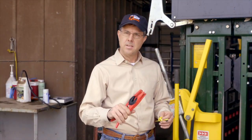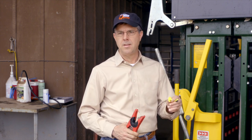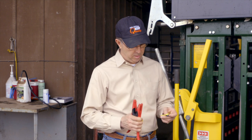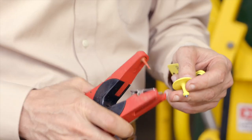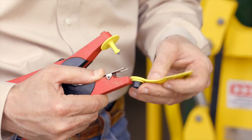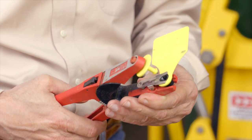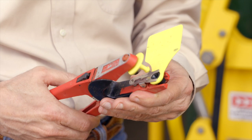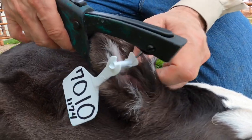Here we've got a tagger and two components to the tag. One we consider to be the male portion of the tag, and the other — the visual identification tag itself — of course has a female receptacle. When you're tagging, we're going to slide the male portion of the tag over the pin, place the female portion in the tagger behind the clip, and then just bring the two components together right before you place the tag in the animal's ear to make sure that those components are lined up.